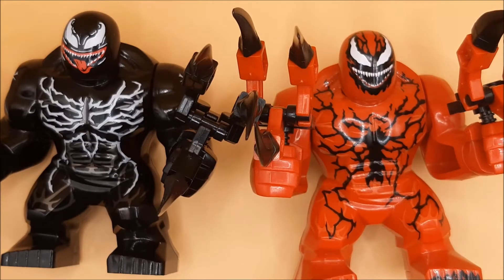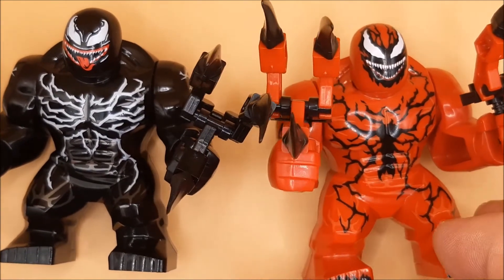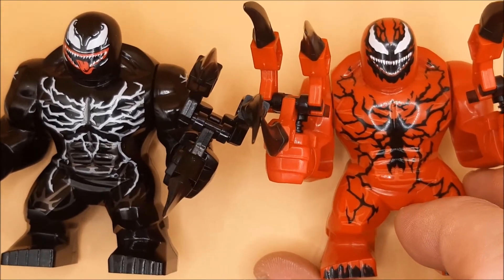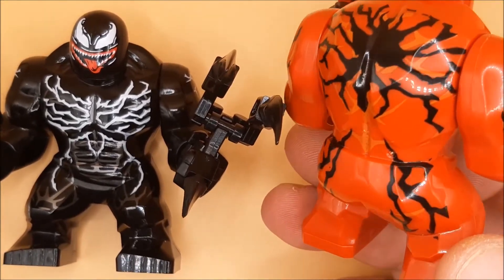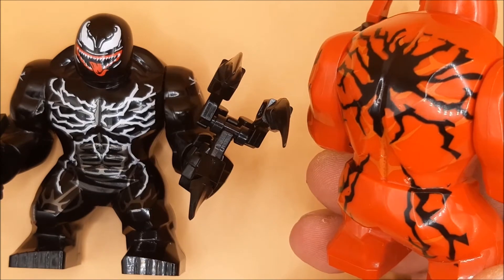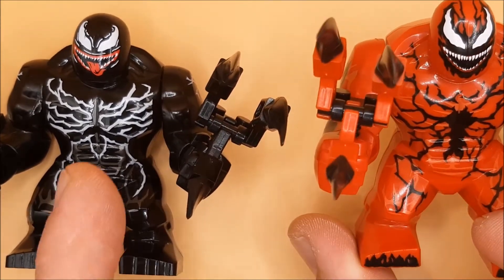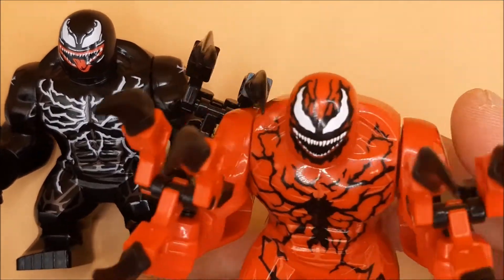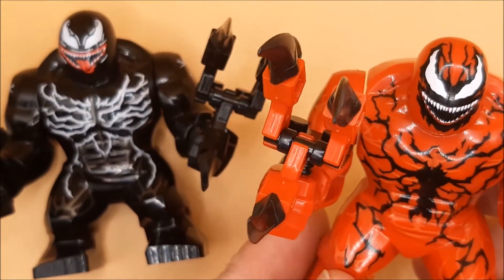Hey guys and girls, welcome back to another Venom: Let There Be Carnage video. These are the giant Venom and Carnage figures — these are the same size as the Hulk. They're alluded to in LEGO Marvel Superheroes 2. What I like about these is that the normal LEGO is based on comic books, where Venom has his black spider logo, but here it's been replaced by veins, like in the film.